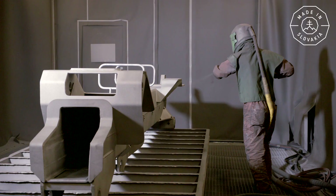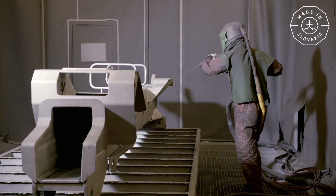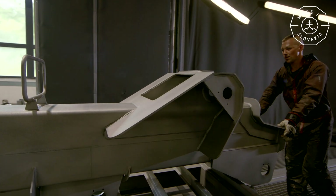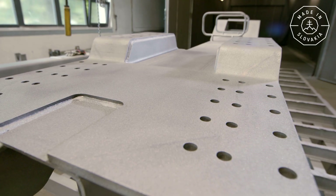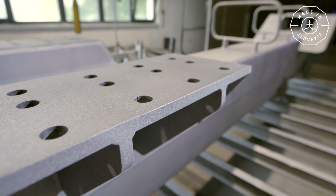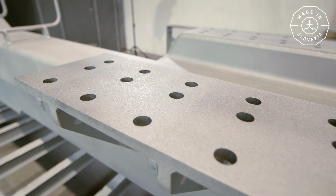After processing, the part is loaded and heads for cleaning. In the blasting booth, the worker shoots fine steel grit through a hose under high pressure, which cleans the weld and gently roughens the surface, making the component perfectly ready for the painting process.